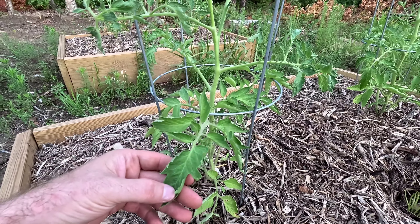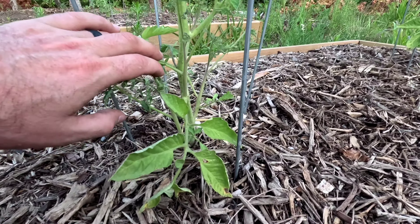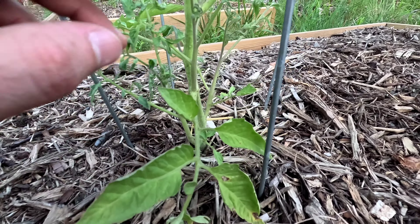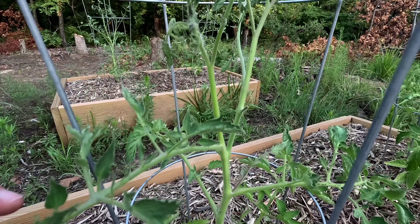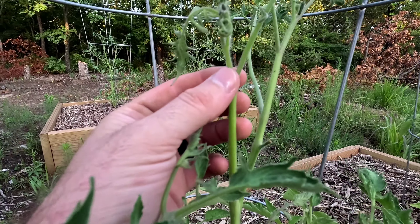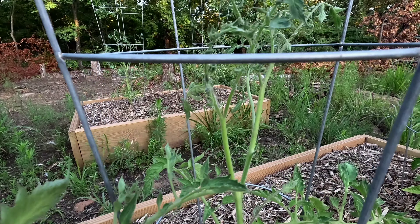Here is another tomato plant that's doing the same thing. Down here you can see the leaves look a good size. The stem is nice and thick as we move up — it's not looking so good. Right here it's getting real thin. It goes from looking great to looking poor.